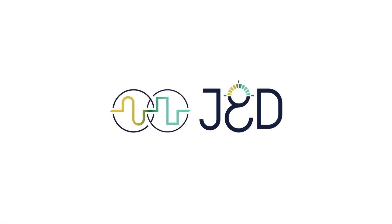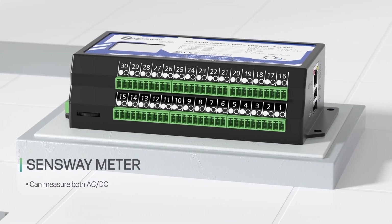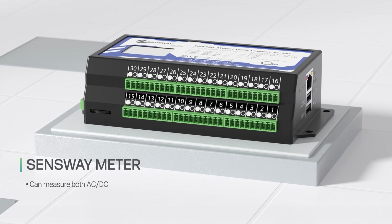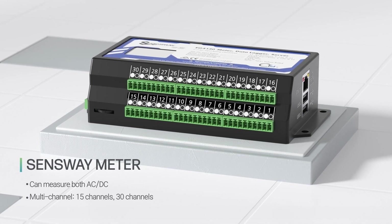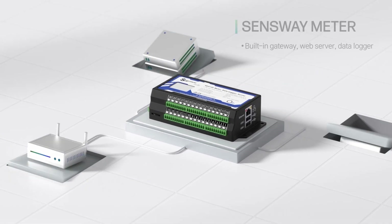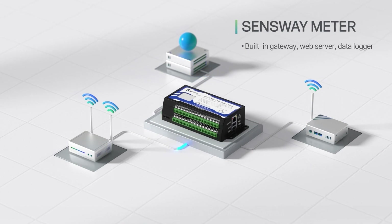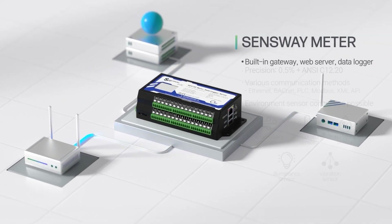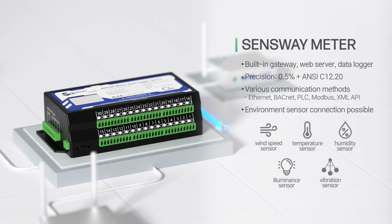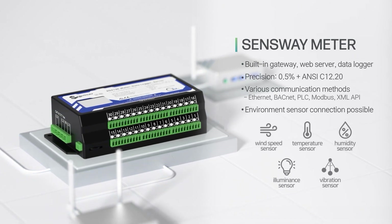Here's your own optimized solution: the ACDC Gateway Smart Meter. The Senseway meter is available for both AC and DC, and as multi-channel meters with multiple meters built into one. It also has gateways, web servers, and data loggers embedded, avoiding the hassle of dealing with various equipment, enabling environmental sensor connections in addition to electrical sensors, and supporting various communication methods.